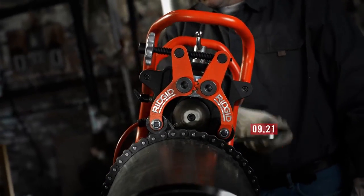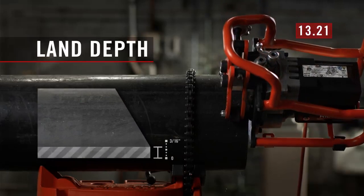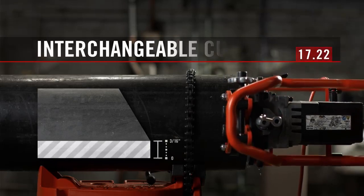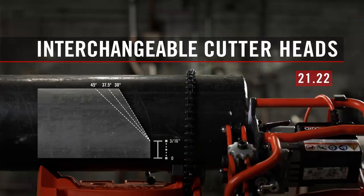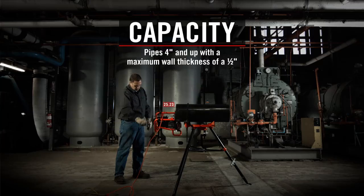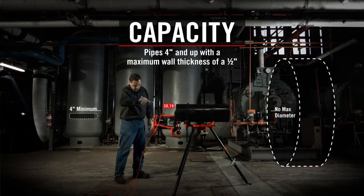A rugged cutting head bevels pipe without flame or sparks. The land depth can be easily adjusted to meet the job requirement. Interchangeable heads allow you to cut bevels at 30 degrees, 37.5 degrees, and 45 degrees — on pipe up to 1.5 inch thick and 4 inches and up in diameter, and on flat plates up to 1.5 inch thick.